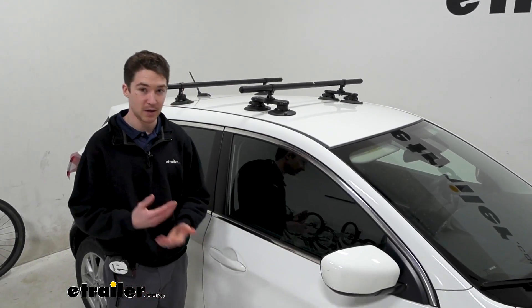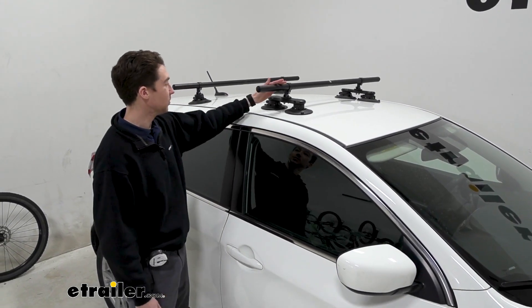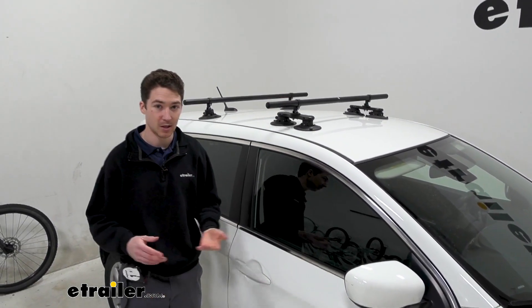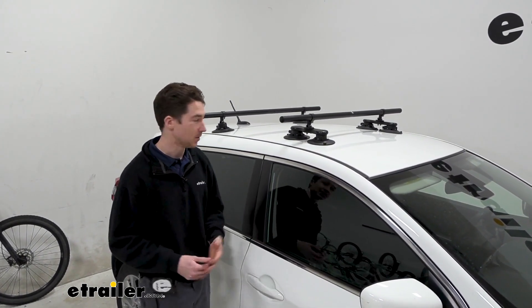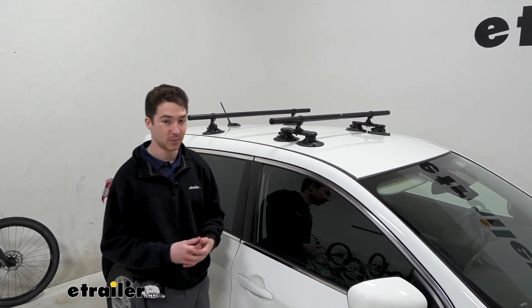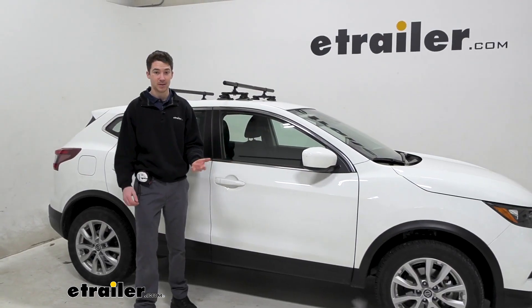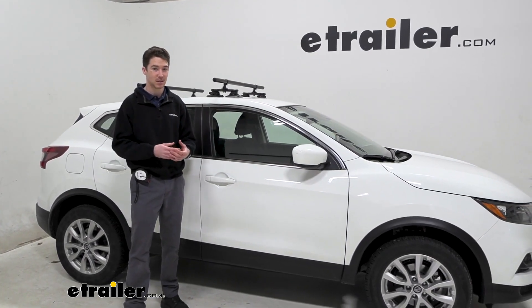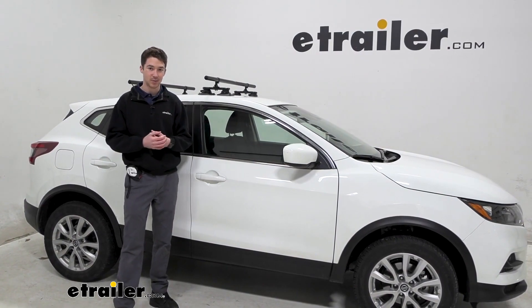The crossbars are only 12 pounds because they are made of aluminum. They've got a nice black powder coat finish, which will hold up pretty well to the weather, elements, and scratches as you're sliding accessories on and off. It doesn't take a ton away from your roof weight because it is so lightweight, and they're really easy to work with and break down when you're not using them. One of the major benefits of using this roof rack system is just how easy it is to get them set up and installed — you can check out how we did that right now.